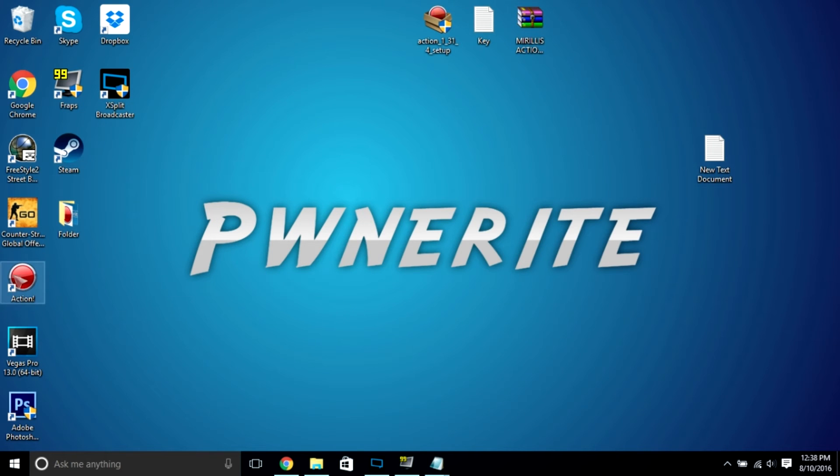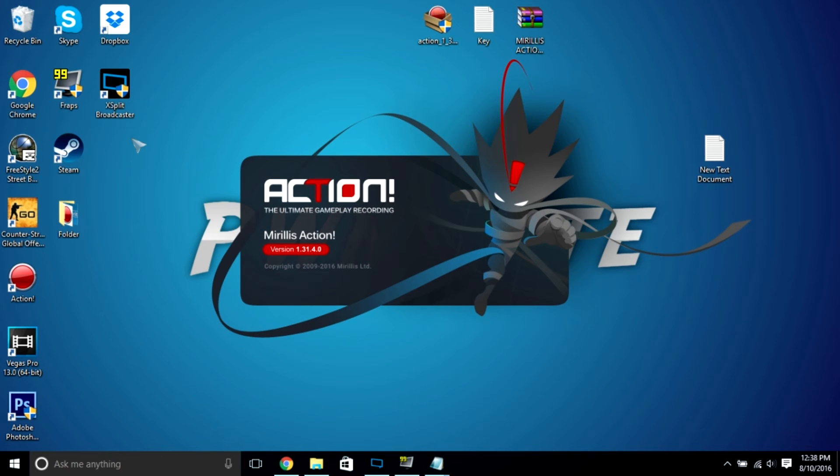Alright, so what you want to do next is basically you just want to open the action, and then it should load like that.